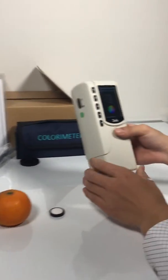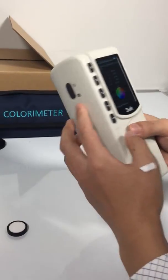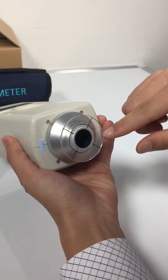This is a colorimeter NR20XE. Here is the power switch, mirror button, and the mirror aperture. It features a 20 millimeter mirror aperture.